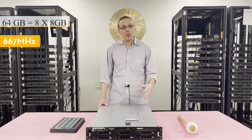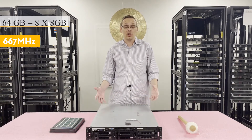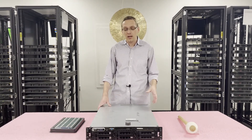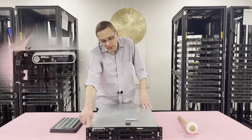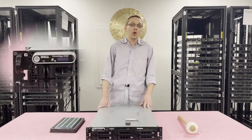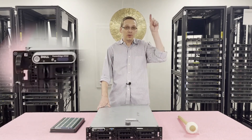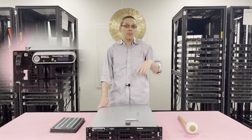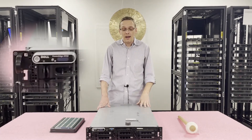A question we hear pretty often is: how do I know if my 2950 is a Gen 3? It's sometimes kind of hard to understand. If you look on the ear right here, there will be some Roman numerals. It'll either be two straight lines going down, or three straight lines coming down — three means you have the Gen 3. You need the Gen 3 to use 8GB modules.